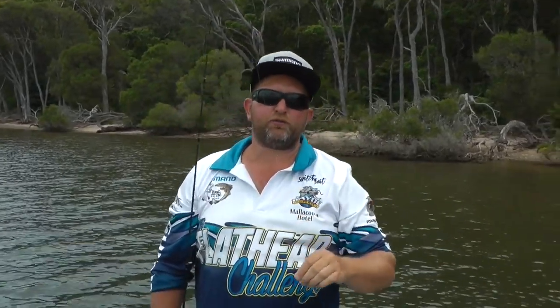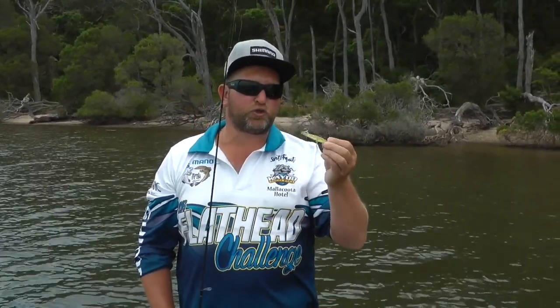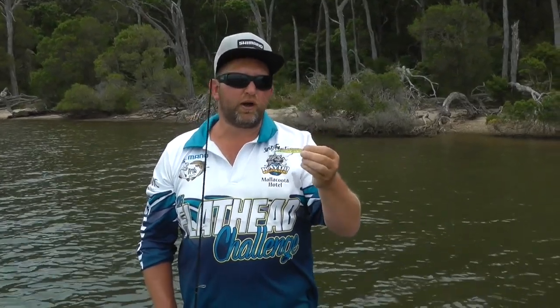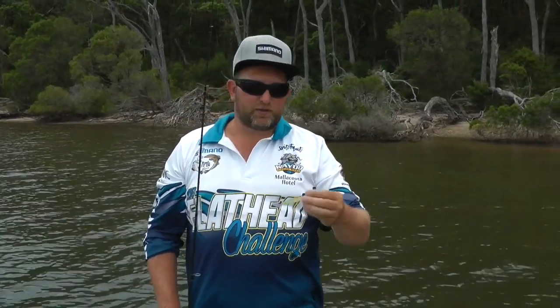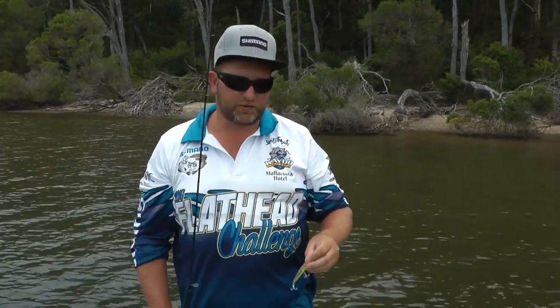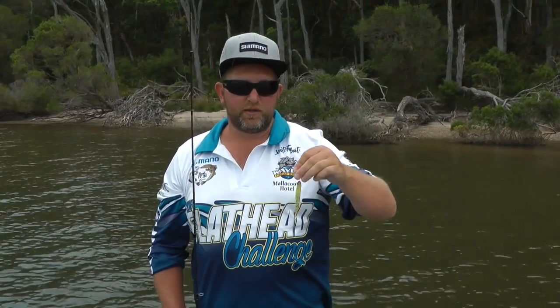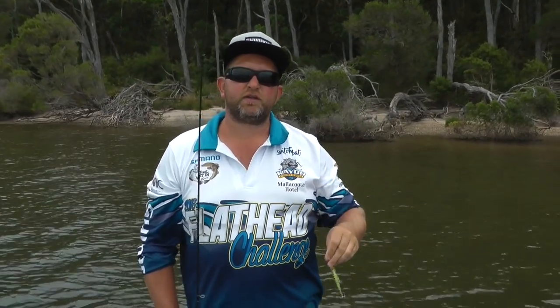In this video we're going to go through a few techniques that Bowen likes to use, the gear he uses, and how he catches bream on surface. He's been doing really well, so we'll come back soon hopefully with a few fish and Bowen can show us how to do this. Hopefully you can learn something, because I'm about to learn myself how to catch bream on surface. Let's go give it a crack.